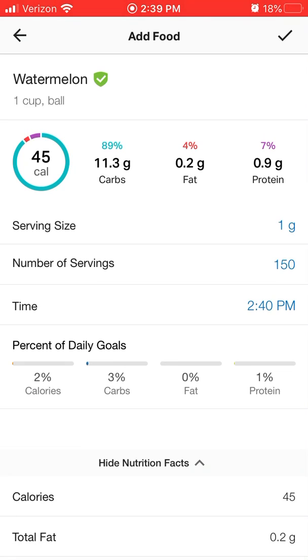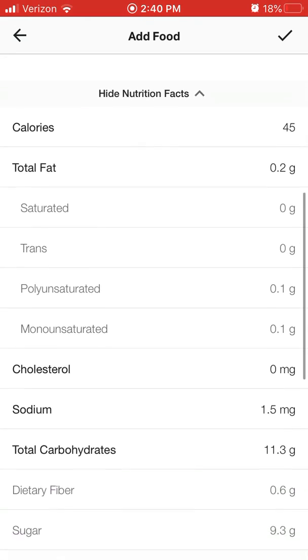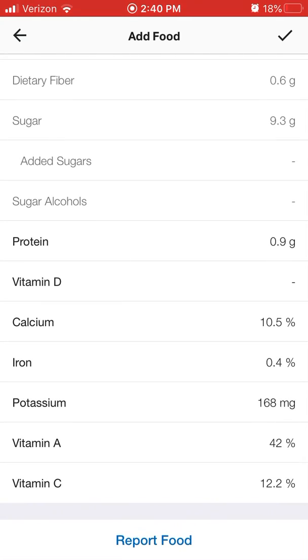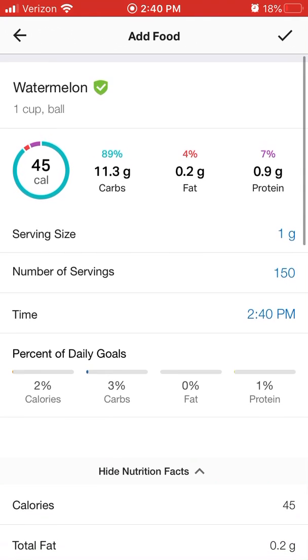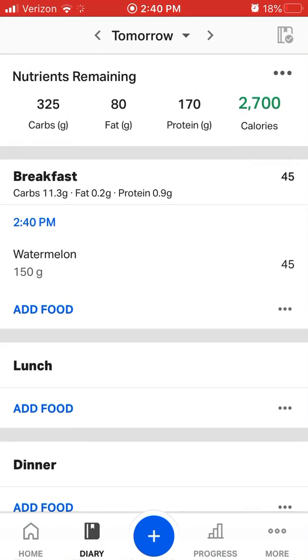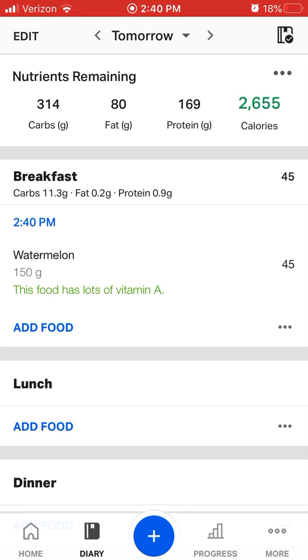Now we know 150 grams is roughly 11 grams of carbs, not quite half a gram of fat, and almost one gram of protein. So we know exactly what is in that, and we can also scroll down and see the micronutrients — the vitamins and minerals in the food. Now we're going to click the check mark at the top, and boom, we have just logged watermelon.